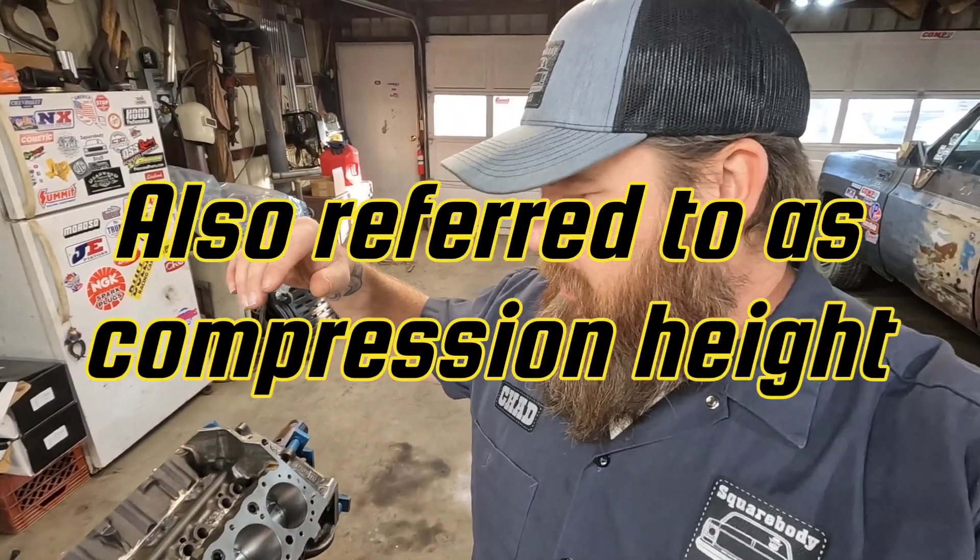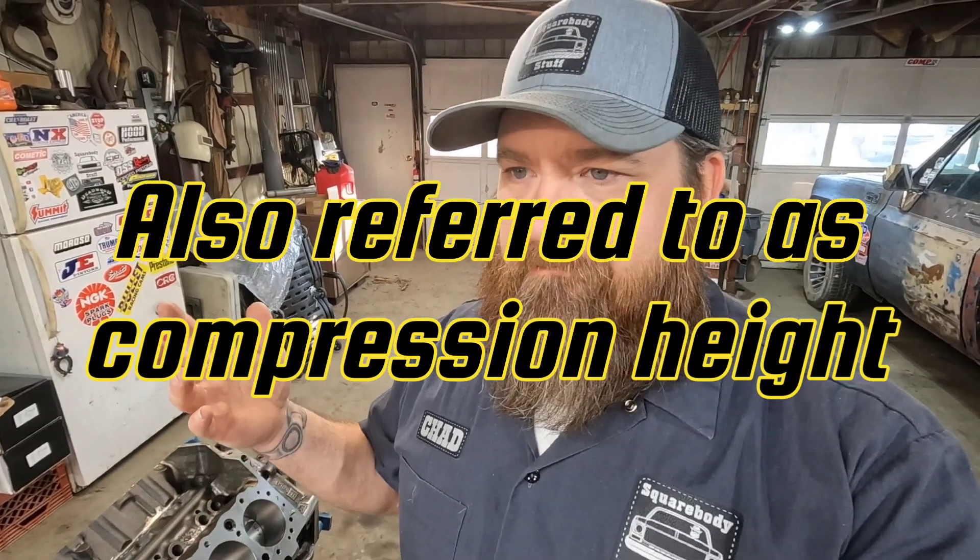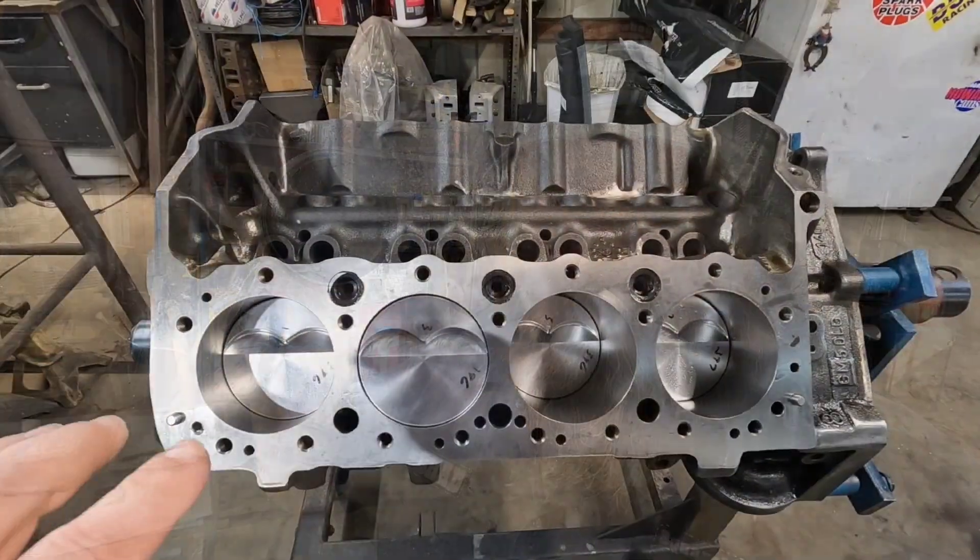Hi, my name's Chad and you're watching Square Body Stuff. This video is going to be a follow-up from my last video going over piston deck height. As I was editing the video I realized I just got tunnel vision — all I was worried about was showing you how to do it with flat tops. So I'm going to show you how to check your deck height with either domed or the old dished pistons.